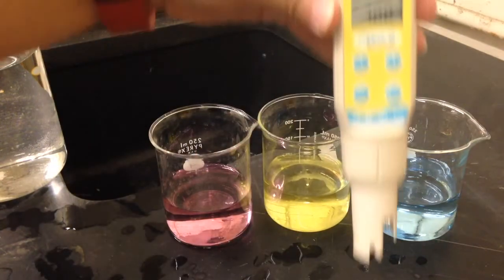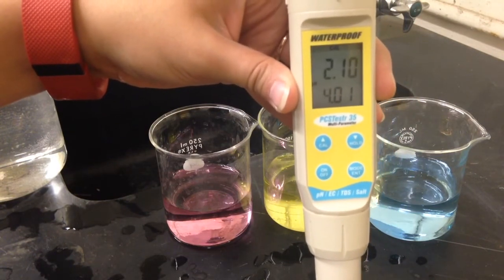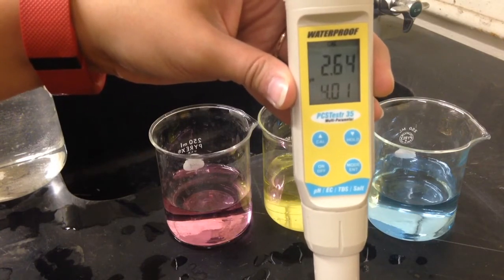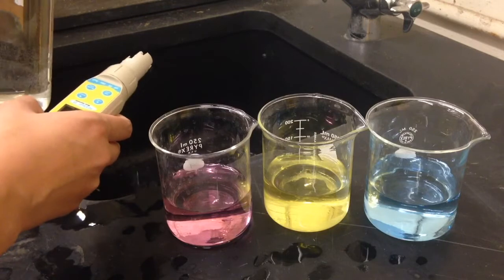The primary display will flash, and the secondary display will show the other calibration standards in which we can calibrate our meter. Before we can use either of those standards, we need to rinse our meter. So I am going to rinse my meter three times with the tap water.